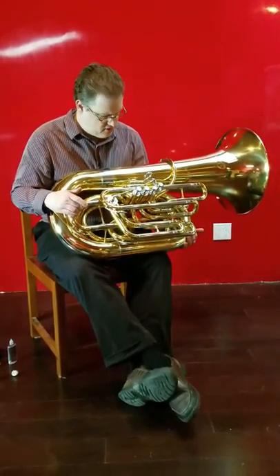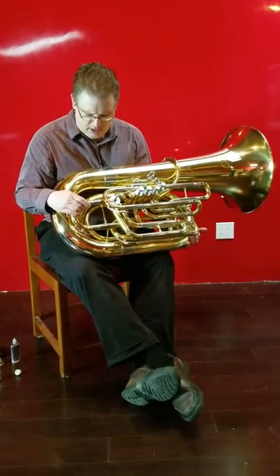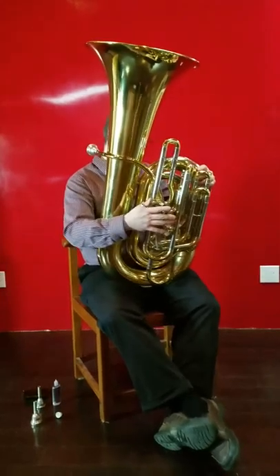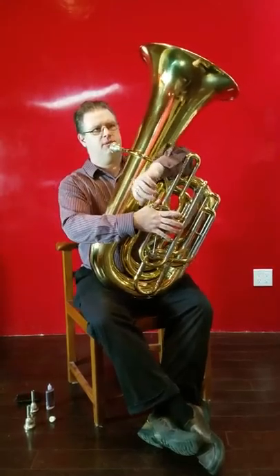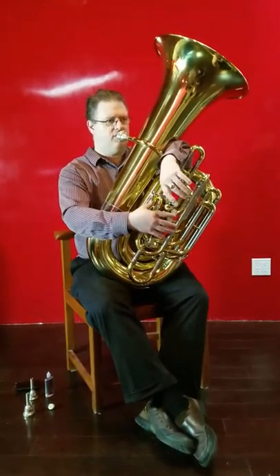It has a lot of nice little features about it. The fifth valve throw feels a little bit more efficient. The bore profile feels like it's a little tighter and yet allows a little bit more horsepower through it than the other one. They're different tubas — I expected them to be nearly the same with just a little upgrade, but they are different, and so it gives you sort of a choice of which things you want to favor or not.